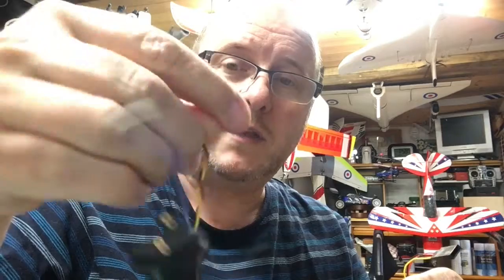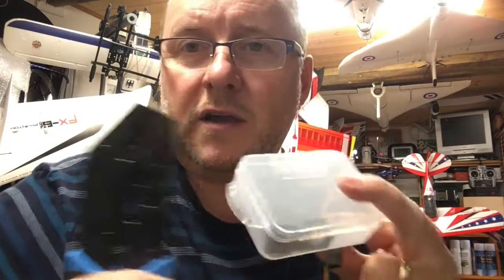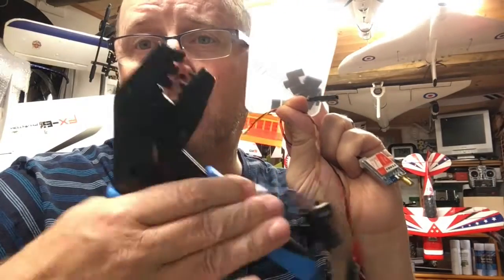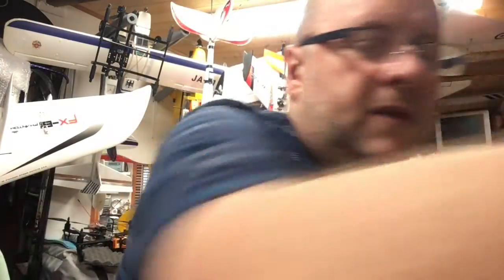But when it comes to connecting the camera, if you end up with a Swift or something along these lines, these plugs are not compatible. So you either make your own plugs using the bits in the kit and crimping to make your own lead, or you get a servo lead and servo plug, and match the pins. You know how to get the pins out.